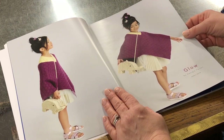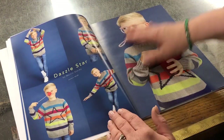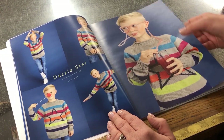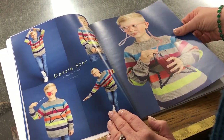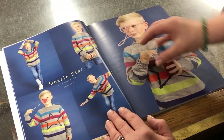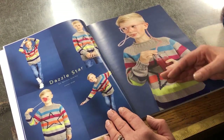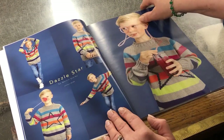Oh, here we go — this is Glow by Georgia Farrell. She's definitely got her glow on! What a great little poncho — again a combination of stocking stitch and garter stitch to make the pattern. Dazzle Star — Martin's Story does quite a lot of designs with stars this season. You could do it with the star, but it would also look equally as good without it.